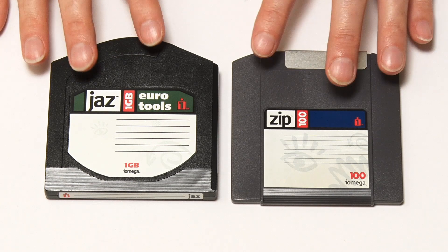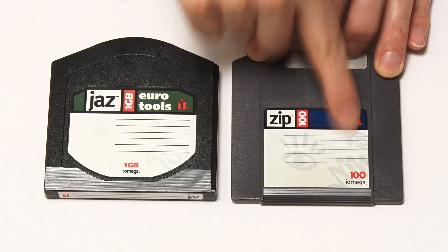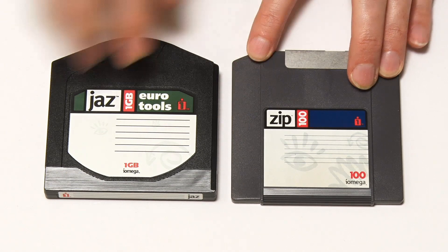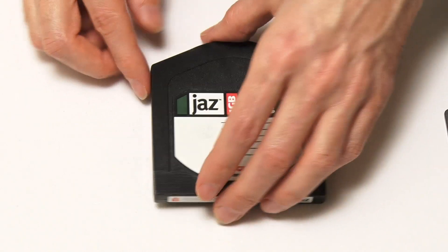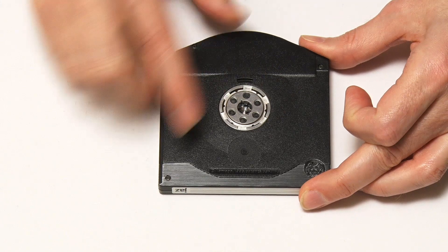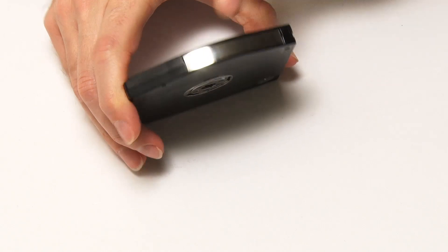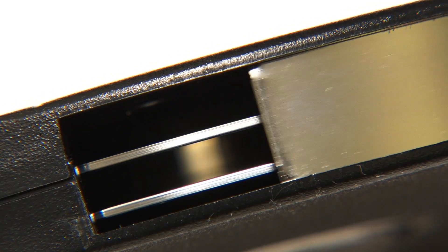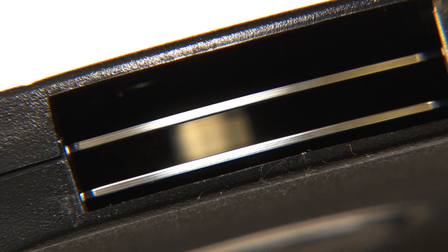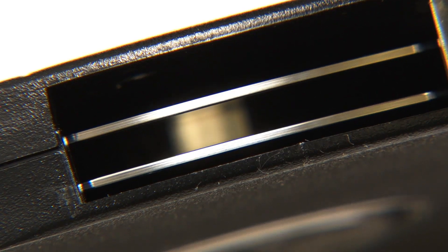Jaz drives didn't just offer greater capacity — they were much, much faster, and the reason was the technology. The Zip Drive was basically based on a high-capacity floppy disk with flexible media inside, but not with a Jaz Drive. This effectively has two hard drive platters — solid platters inside it — engaging with a drive mechanism in a much more robust way. It spins at much higher speed. Pulling back the protective cover on the front, you can probably see the two platters glinting in there. The heads went in and engaged with them, giving fantastic high-speed access.